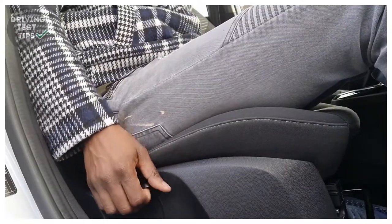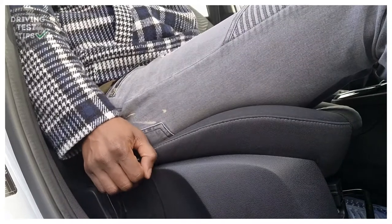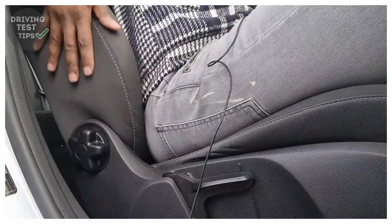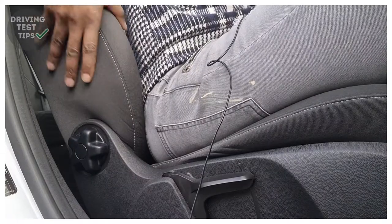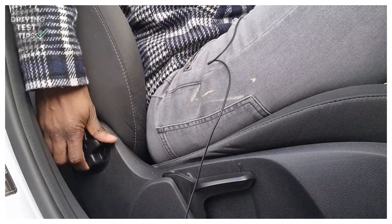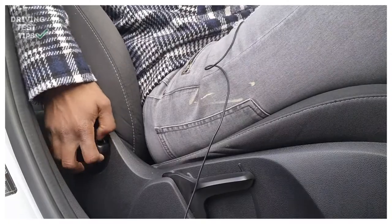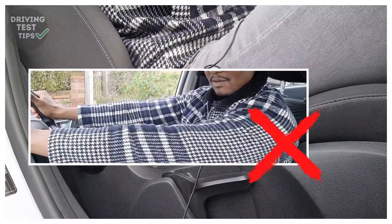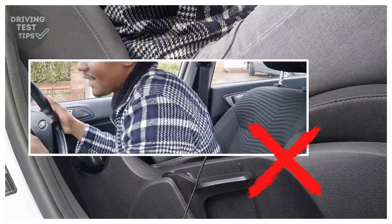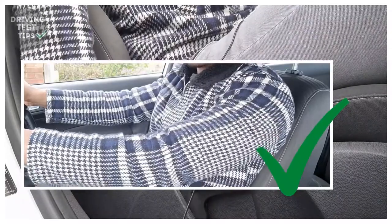You can move the seat up and down using the lever. Pump it to a level where your eyes are level with the middle of the windscreen so you can see over the steering wheel and you're not too low. To adjust the backrest, use the little knob — twist it forward to bring the seat forward or twist it backwards to recline it. You want your arms to have a slight bend when reaching the steering wheel, not stretching and not folded up too much, so that you can control the steering wheel properly.